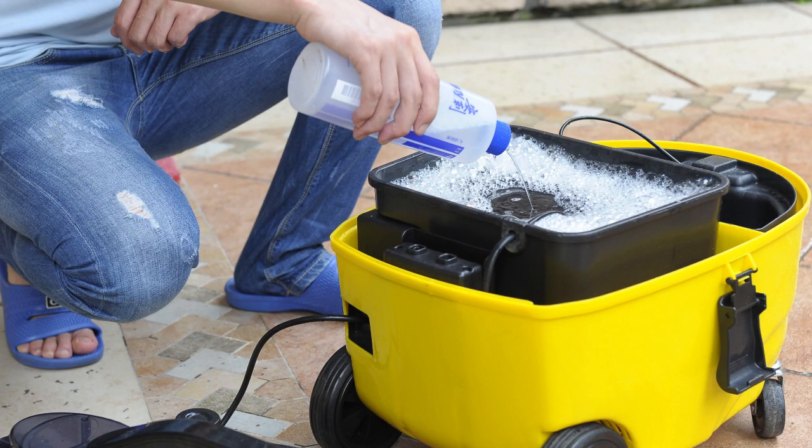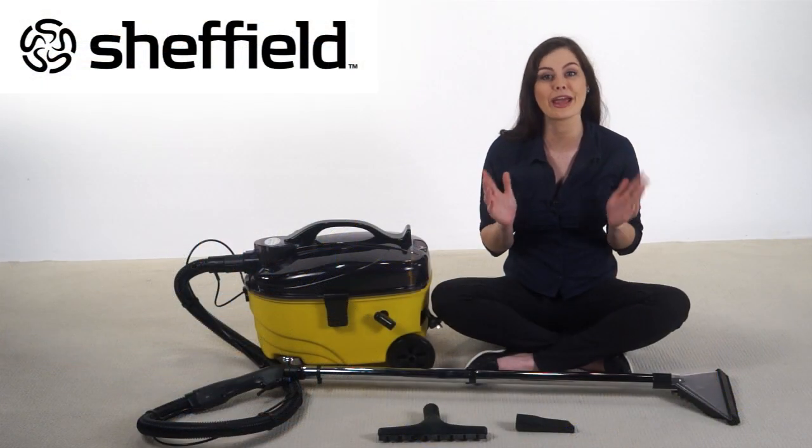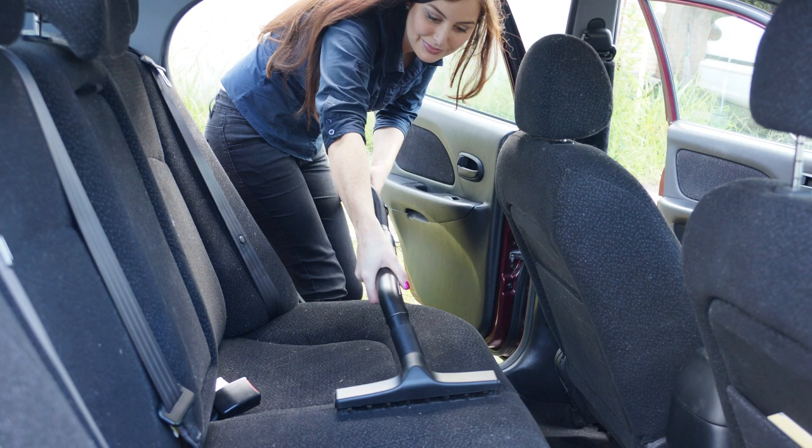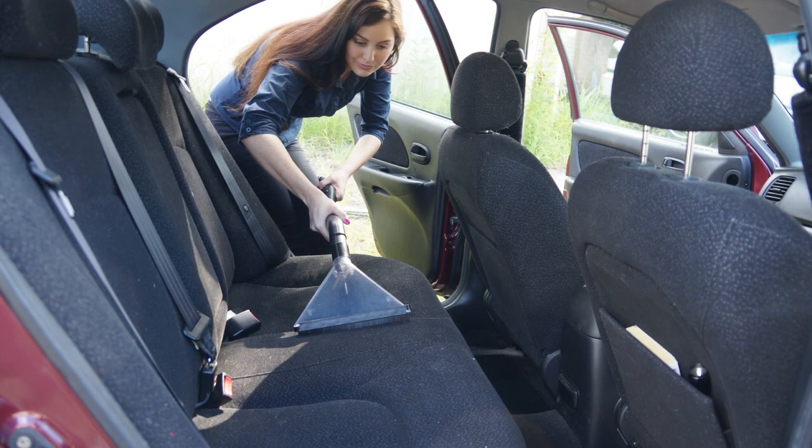Save a fortune in hiring cleaners or machines and simply do it yourself whenever you want. It can even clean upholstery and is very handy for detailing the interior of your car.